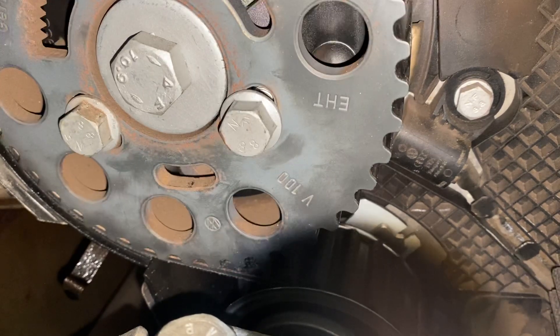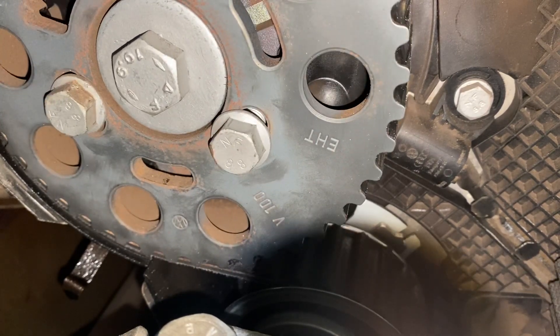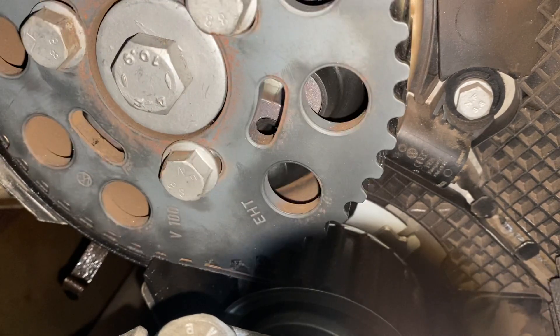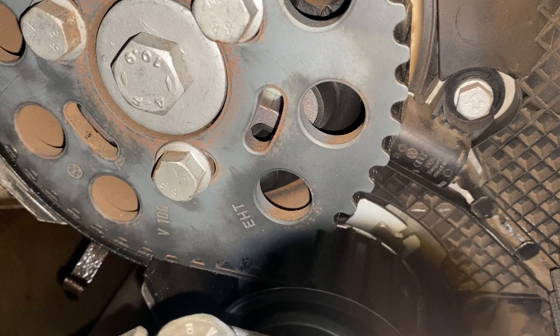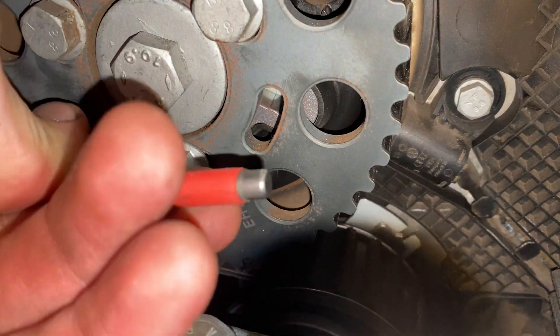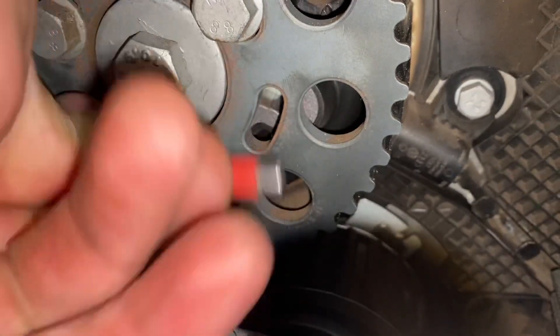Two turns down here is one turn on the cam sprocket, and we're almost there. Let's see if we can fit this thing in — oh yeah, oh yeah. It looks good.